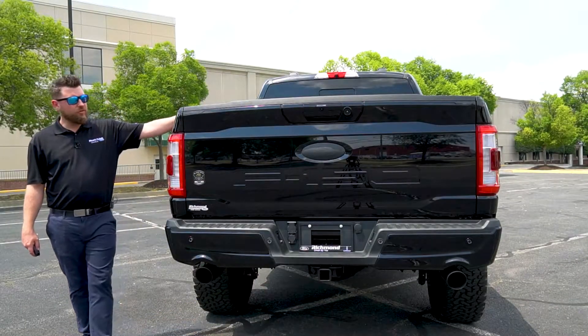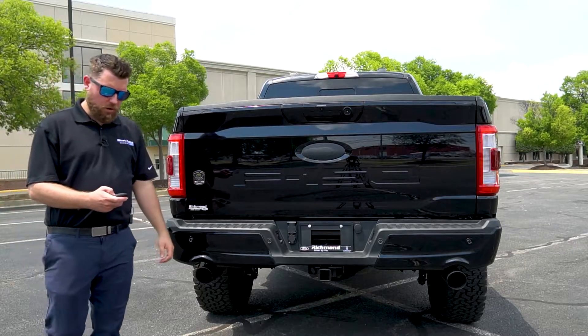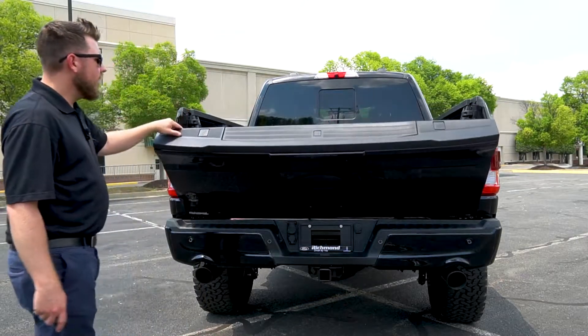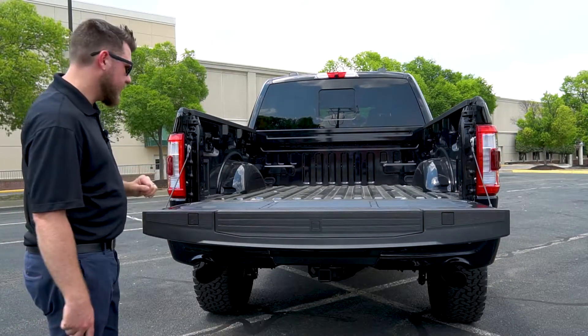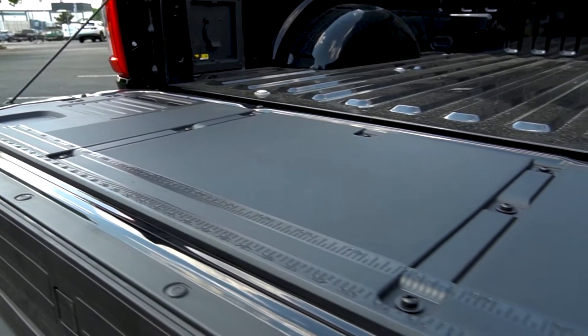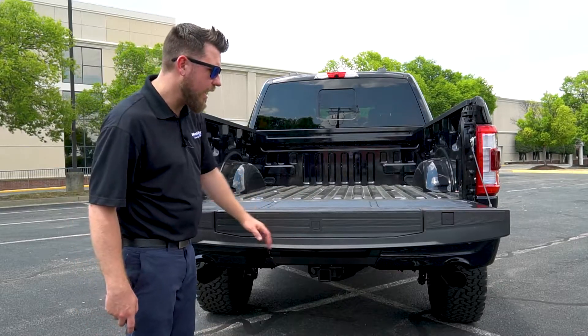On most of these Tuscany trucks you're actually going to find a paint match tonal cover with a bed rug on the inside. However, in this truck it's a bit more utilitarian so it doesn't feature it, but it will keep the cost down a little bit lower. But you do get the work surface tailgate and the tailgate step, which you're going to need because this truck is so high.